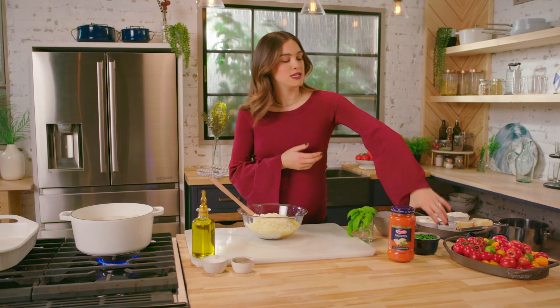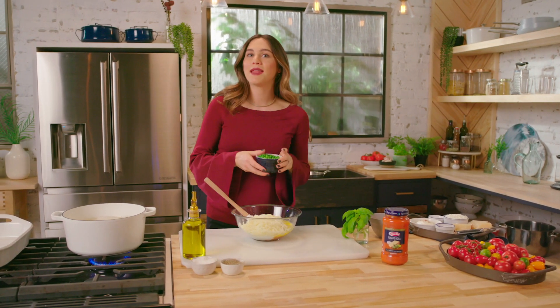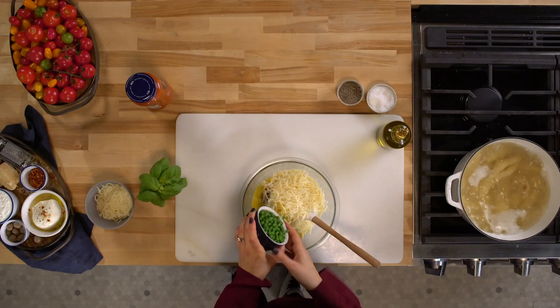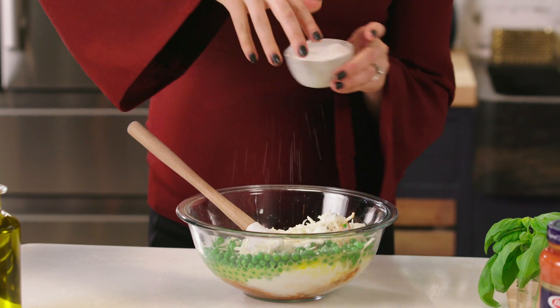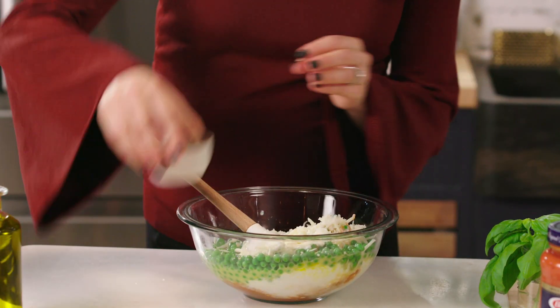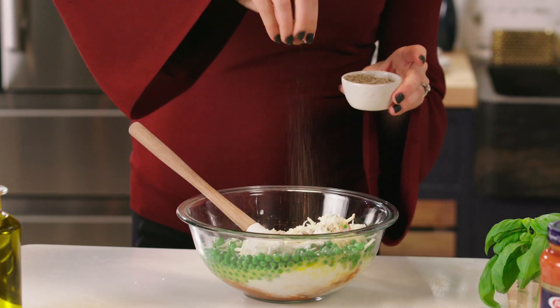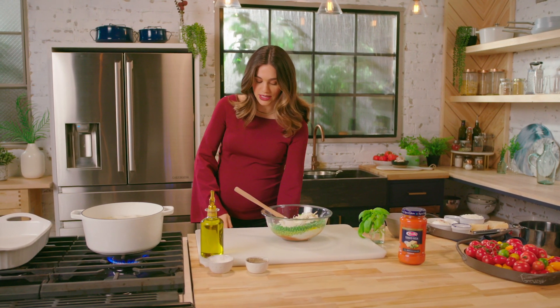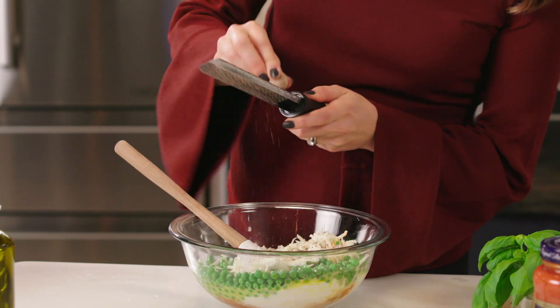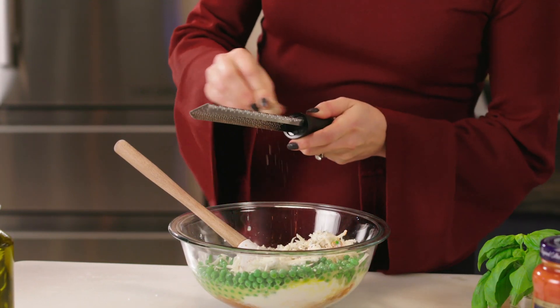You've got to get your veggies in, and my kids happen to love peas, so I'm adding some fresh green peas. For our seasonings, pretty simple — salt and some pepper. And to make it comforting, cozy, and seasonal, I'm adding some freshly grated nutmeg. It smells so good, and nutmeg goes beautifully with cheese — it's like a match made in heaven.